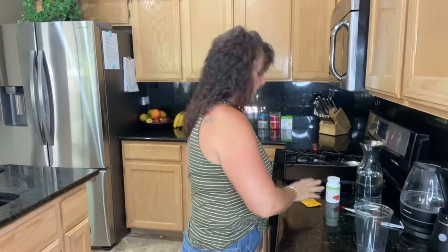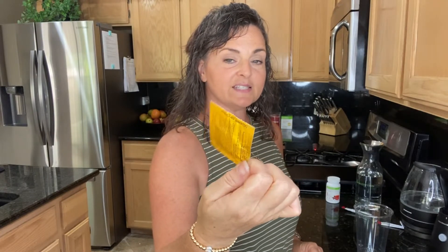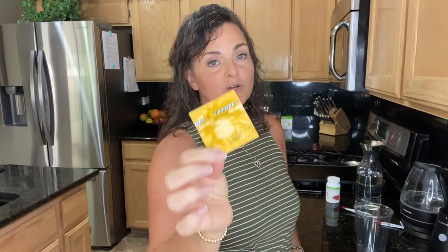Alright, so let's get this mixed up. What we're going to use today: we're going to start with our orange liftoff. Liftoff is just absolutely incredible — it is loaded with vitamin C, it has the full complement of B vitamins, it has ginseng and ginkgo, it has L-taurine.